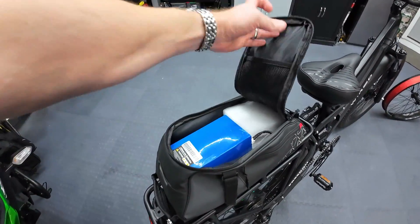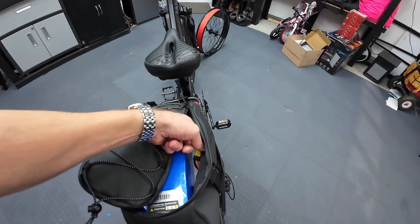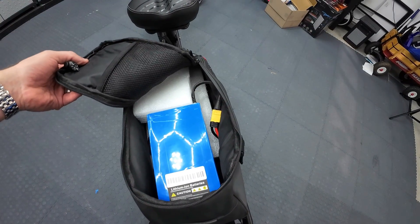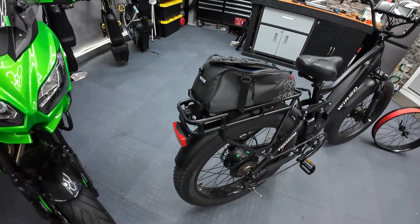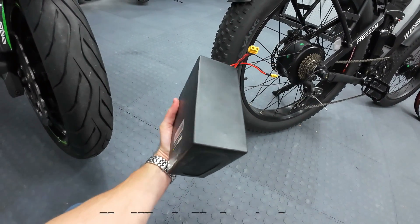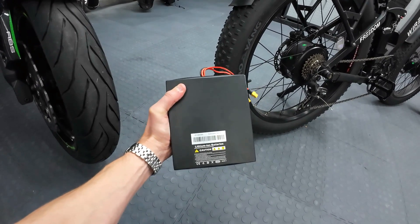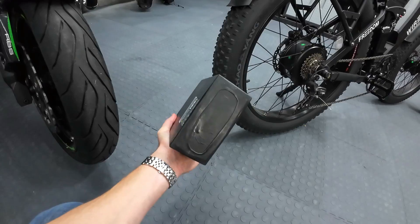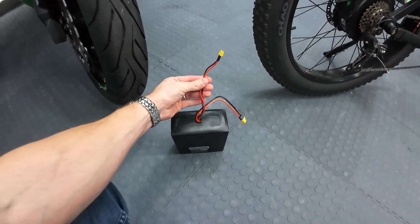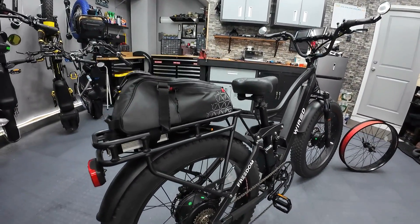In the rear pack is where I hide the batteries. I've got this running off a 52 volt 10 amp hour battery pack. Coming out of the controller there's a battery wire with an XT60 on it. I just poked a little hole in the bag, shoved the wire through — the battery has an XT60, you just plug them in and you're good to go. If I were to build a kit, I would probably include a 52 volt 15 amp hour battery — a little bigger capacity, about 780 watt hours — that still fits in the rear pack. It's all plug and play: one charging plug and the XT60 that plugs directly into the controller. No cutting, no splicing, nothing.